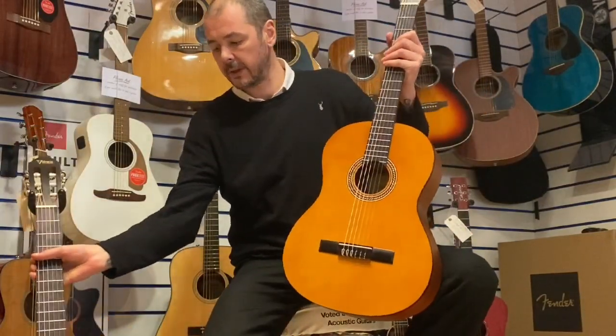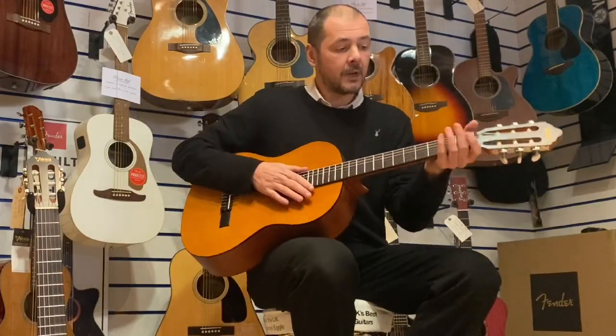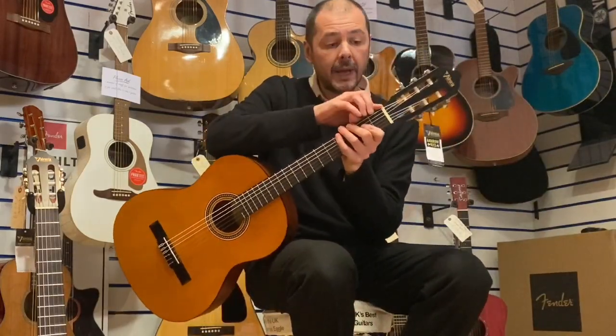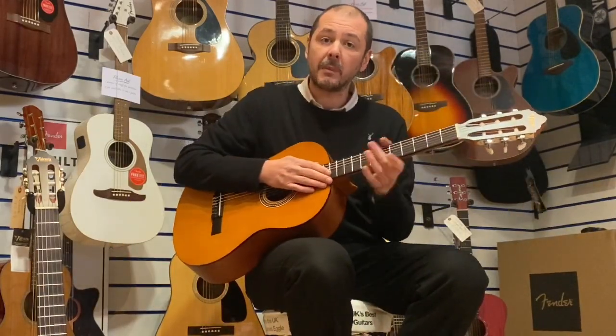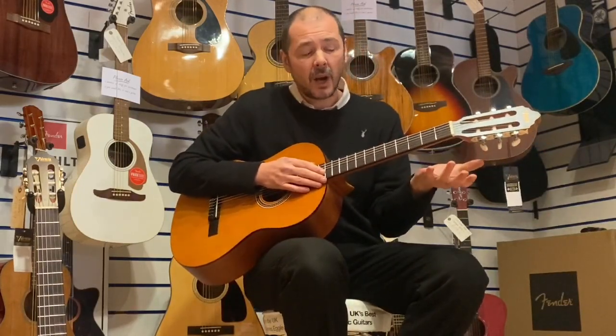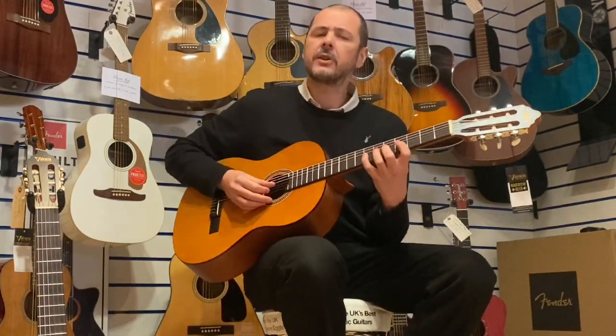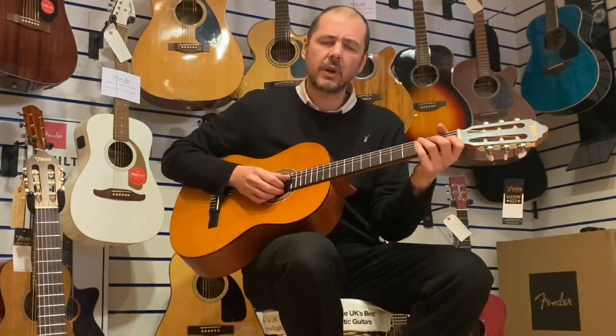It's exactly the same, but the neck is slimmer. The nut width here is 45mm, so very similar to an acoustic guitar or a wider necked electric guitar. Certainly not a slimmer electric guitar, but it's very comfortable for me because of what I'm used to.